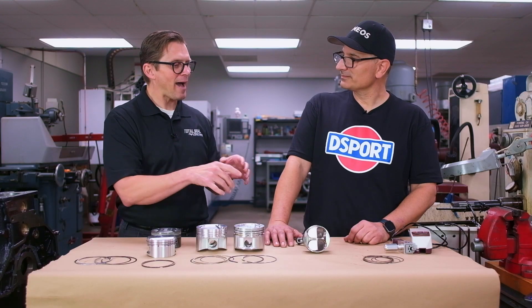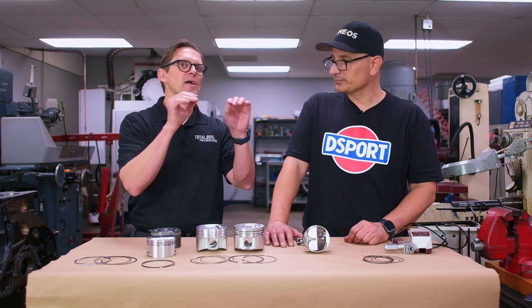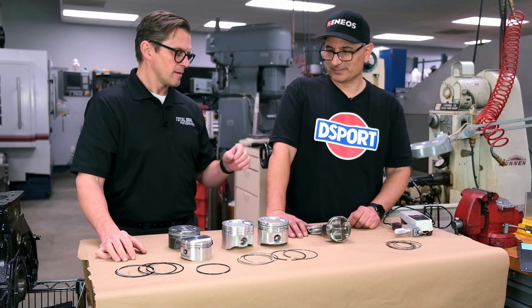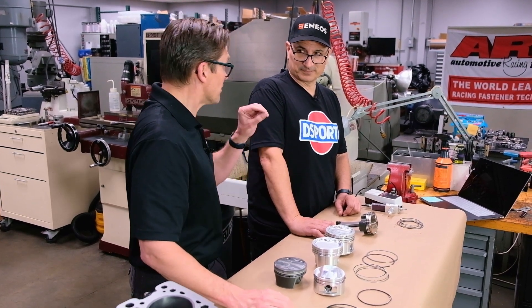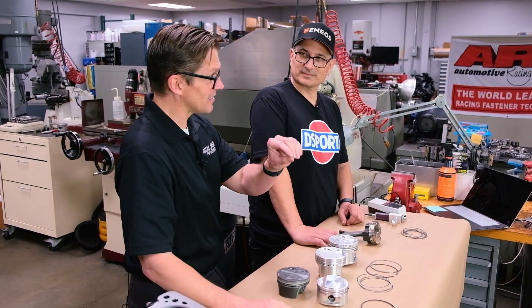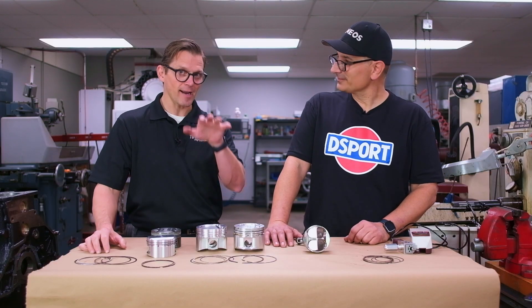You get there by having all the attention to detail. It's not just having that brand piston or that brand ring. You've got to go way beyond that and look into the subtle details. The difference between failure and success is pretty obvious, but the difference between success and excellence is subtle — it's the little things that get you to that higher level.